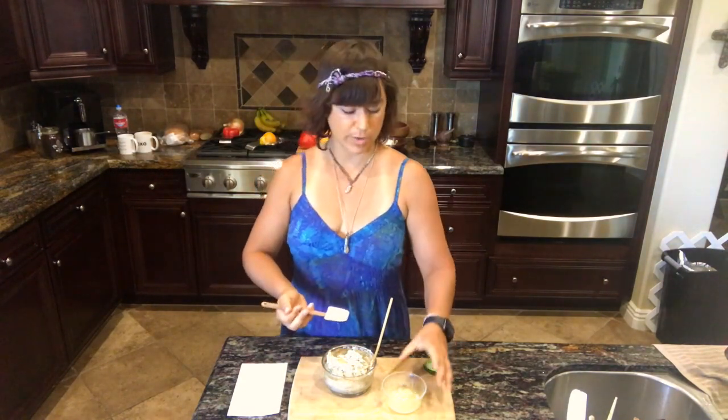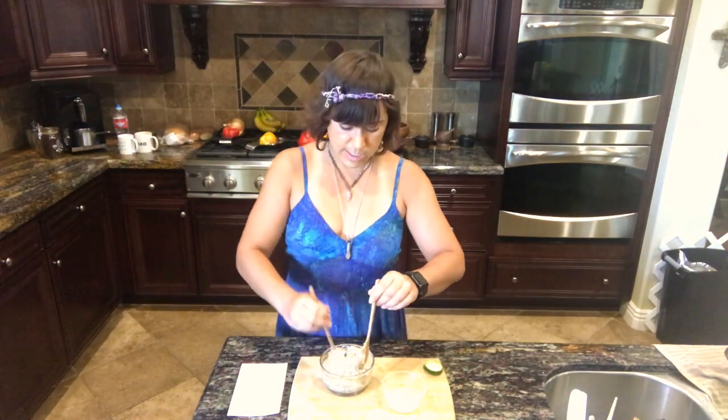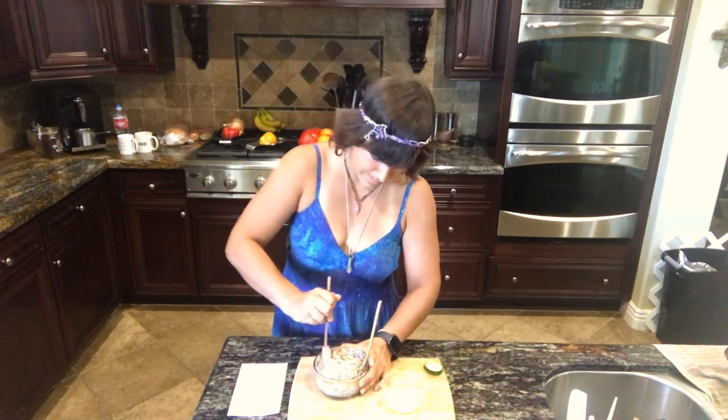I also have a clove of garlic that I've minced up — I just dropped it into the lime juice. You could also add a tablespoon or two of nutritional yeast if you eat nutritional yeast and it doesn't aggravate you. I've not been consuming nutritional yeast, so I'm not going to add it. You could also add a pinch of salt — that's particularly balancing for vata dosha, and if salt works for you, add a pinch; it would be delicious.